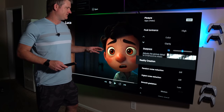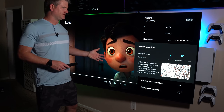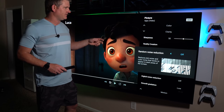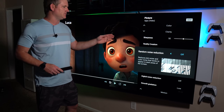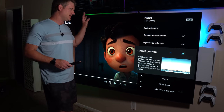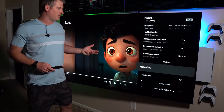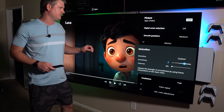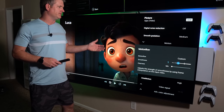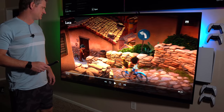Color is on Expert 1, sharpness at 50. Reality creation I leave off — it's such a good signal, why would you need AI to help in that situation? Random noise reduction and digital noise reduction — if you left the contrast enhancer and black adjust off, you really don't need these either because it's such a high quality picture. Smooth gradation can help reduce banding if you keep it at medium or higher. For motion flow smoothness, it's personal preference — I prefer around two, though if it's too much soap opera effect I'll move it down to one. Clearness at minimum and cinemotion on high. That's pretty much it for Dolby Vision. Let's check out game mode.